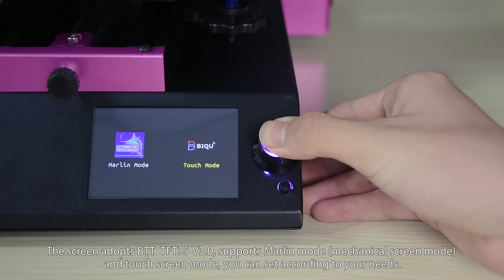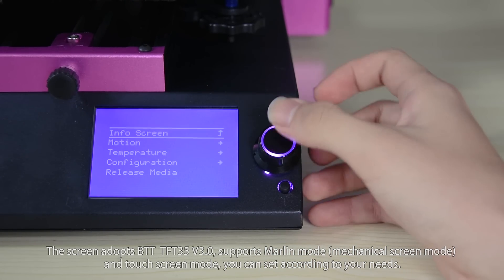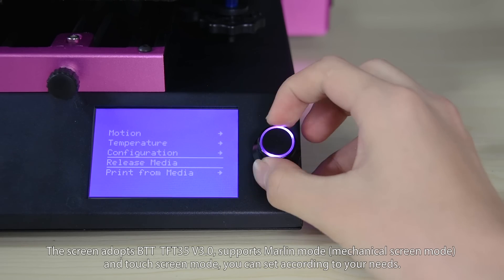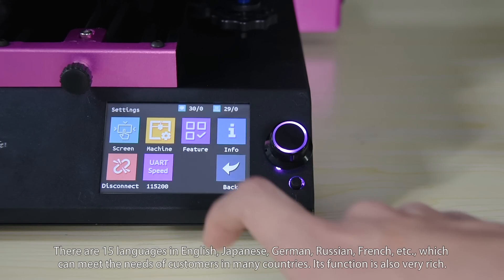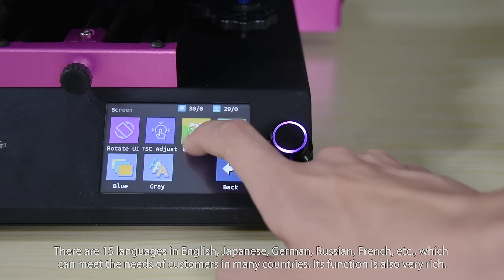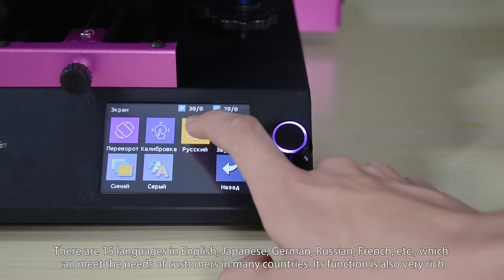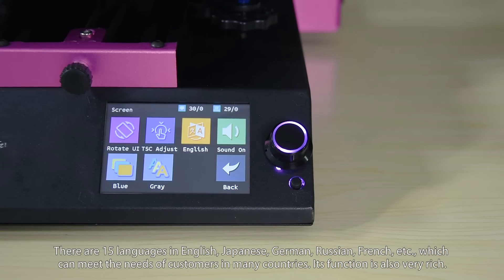The screen adopts TFT-35 version 3, and supports Marlin and Touchscreen mode. You can set according to your needs. There are 15 languages including English, Japanese, German, Russian, French, and so on, which can meet the needs of customers in many countries.